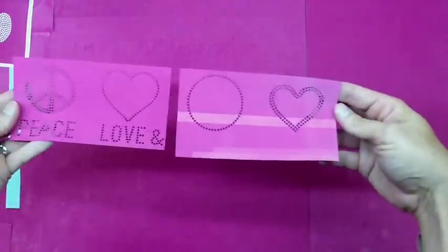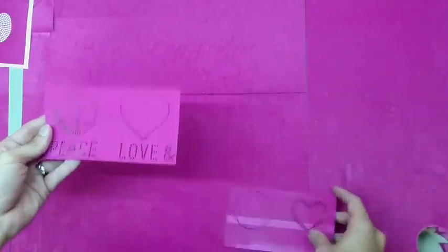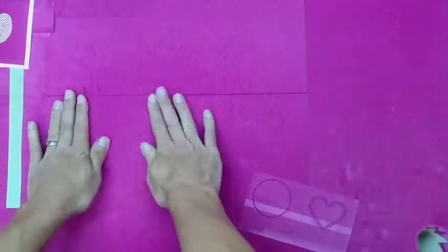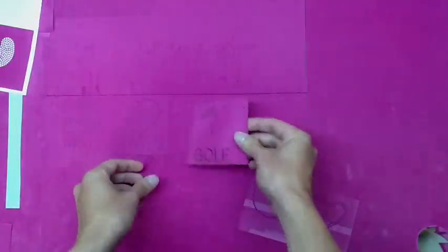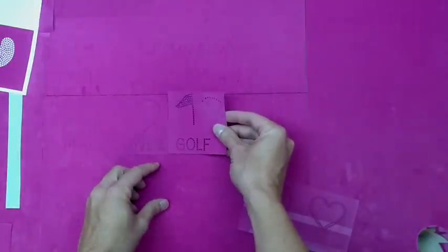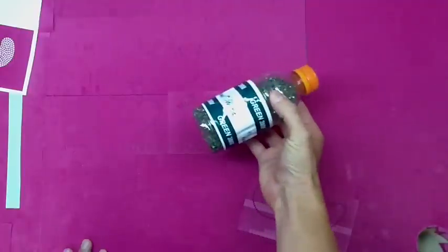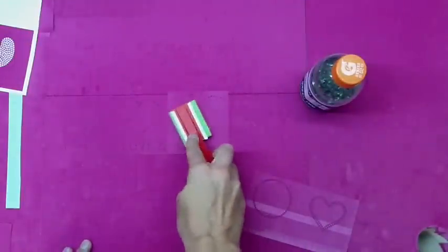The main part of the design — the Peace Love — is a two-color design that's going to be your first two sections. You'll always be able to add on the third section to customize it for your customers at any time. As you can see, we threw down the first layer of the Peace Love, and now we just put down the golf part — that's the first color of the design.